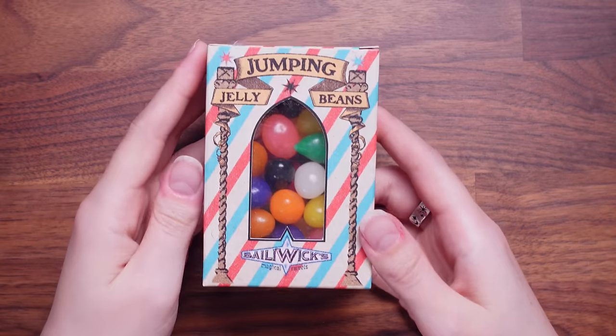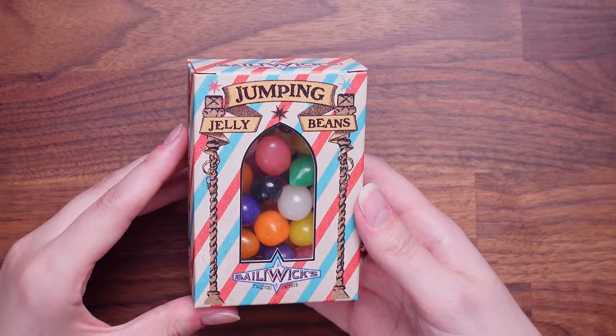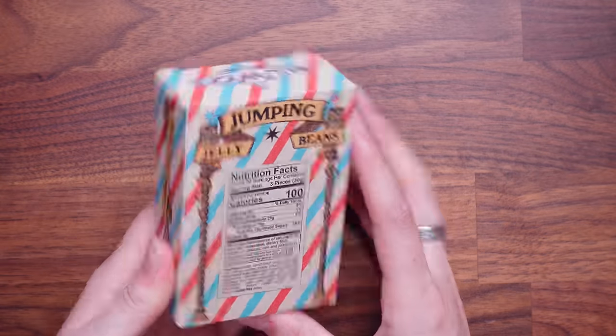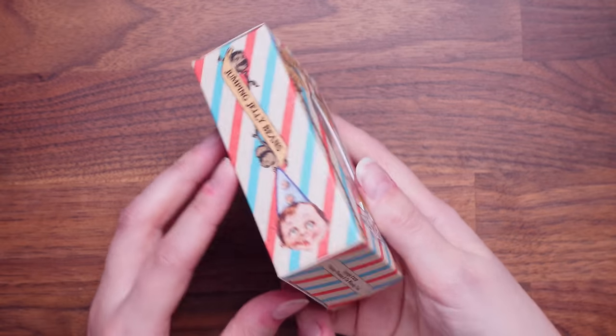Whoa, look at these jumping jelly beans! Are these actual sweets? They've provided us with candy. I have such a sweet tooth — I'm healthy eating at the moment but I might try one. These are jumping jelly beans by Ballywix Magical Sweets. This packaging is cute. I really like the design of them. Let's open them up.